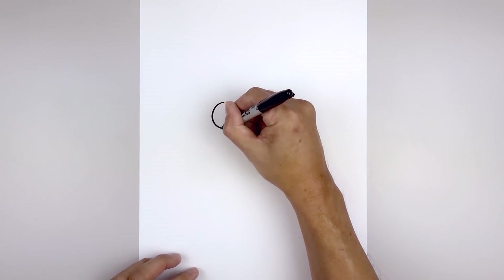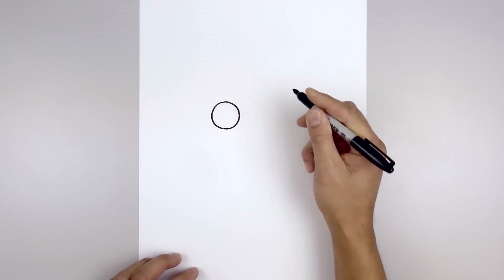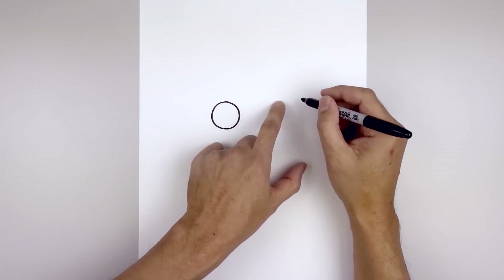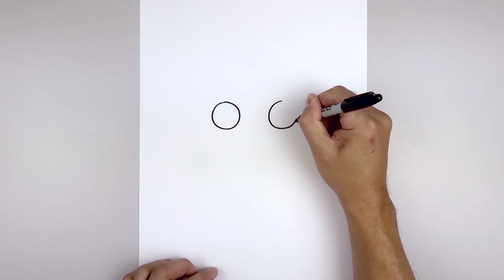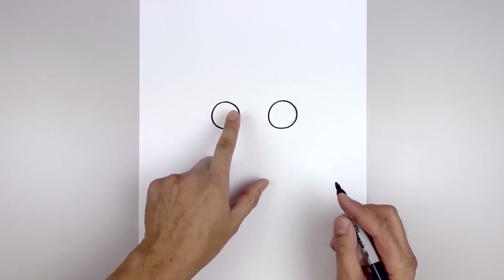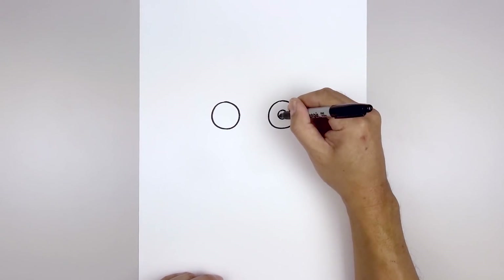Going around towards the bottom and just pull that back up towards the top. We're going to leave a gap in between the eyes and draw the same thing on the right — just line up at the top of that circle, bring that down towards the same height and then back up. Then go over towards the right side and draw a small circle in the center for the pupil, and fill the pupil in black.